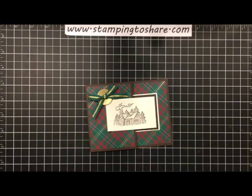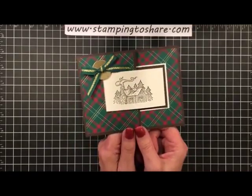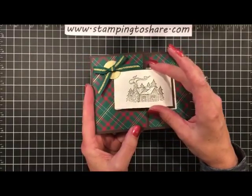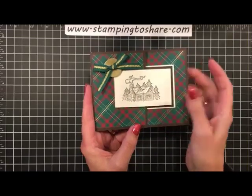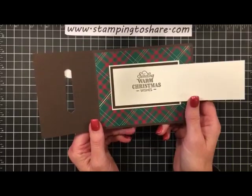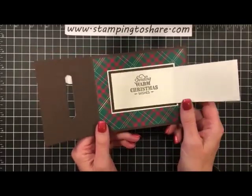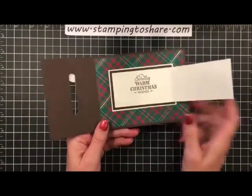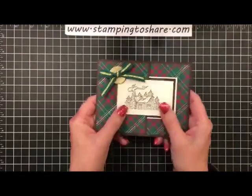Let me flip the camera down and get started. Here's the buckle card we're going to make - isn't it pretty? It uses the new Wrapped in Plaid 6x6 paper. Here's the buckle, here's the little insert piece that goes into the buckle. We'll open it up and on the inside it says 'Sending Christmas Wishes.' I might try to find a Thanksgiving stamp since our demonstrator swap theme is fall and Thanksgiving.